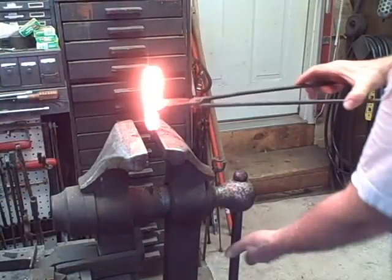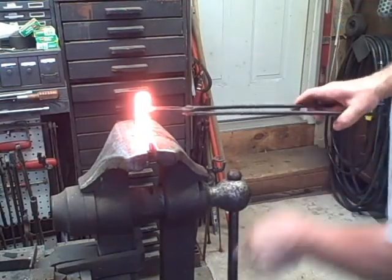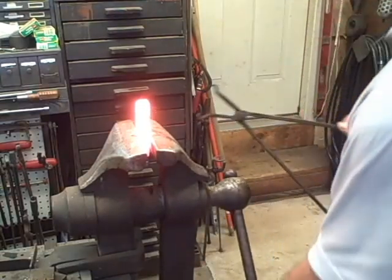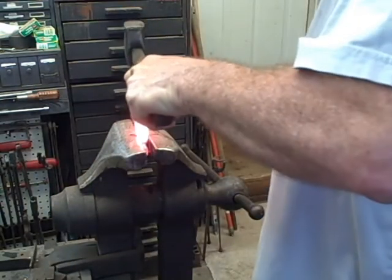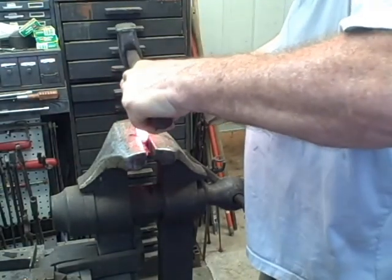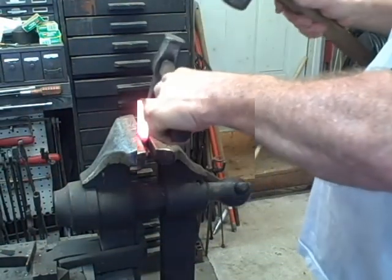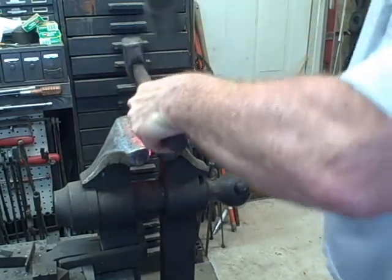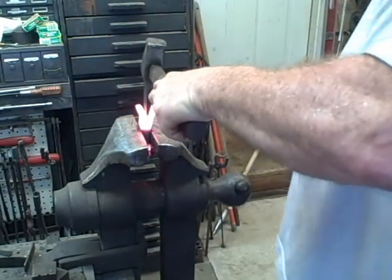Next, I'm going to take that stepped area and split it right down the center to the end of the step. To do this, I'll put it in a post vise and use the hot cut and a fairly heavy hammer to go down. When that step was forged, it elongated that end to probably about an inch and a half. I think that's a six-pound sledgehammer I'm using there — you can see it actually cuts pretty quickly.